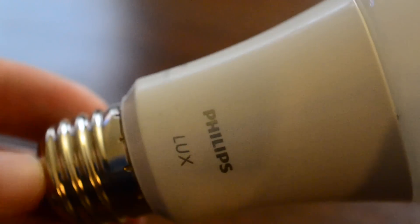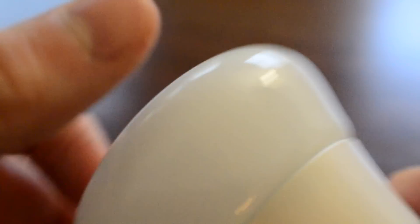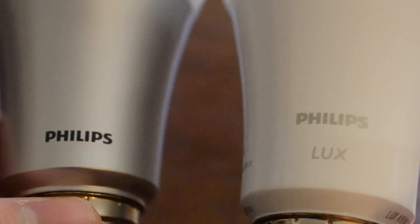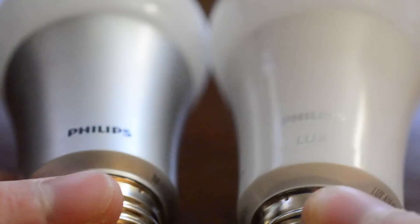Like the rest of the Hue line, it has a standard E26 base, so it'll fit into any light socket. The top is glass and the bottom part is hard plastic. You can tell it's a little more white in the body and it has 'Lux' printed on it, compared to the standard Hue bulbs which come in silver. Other than that, these are pretty much identical.